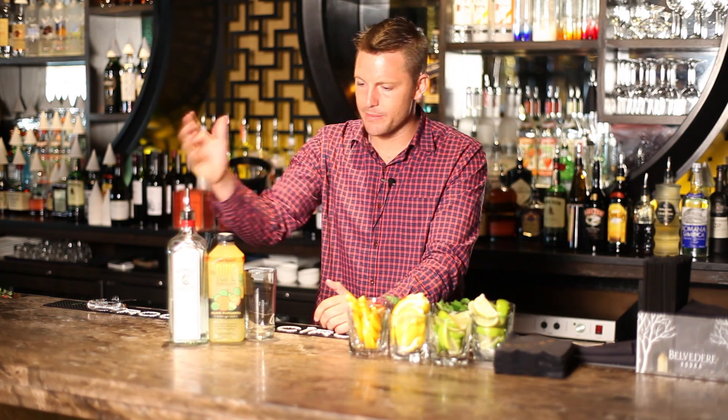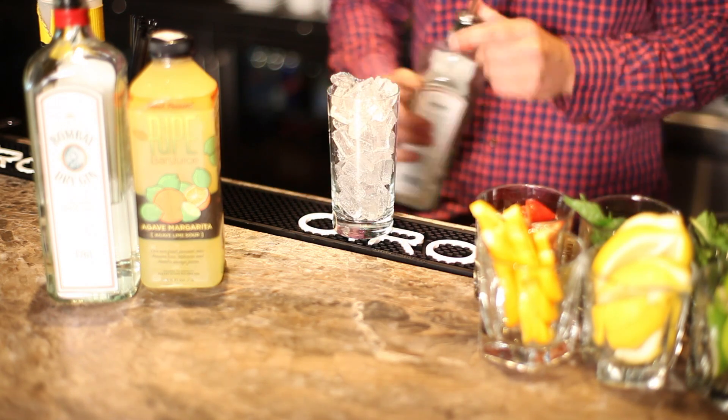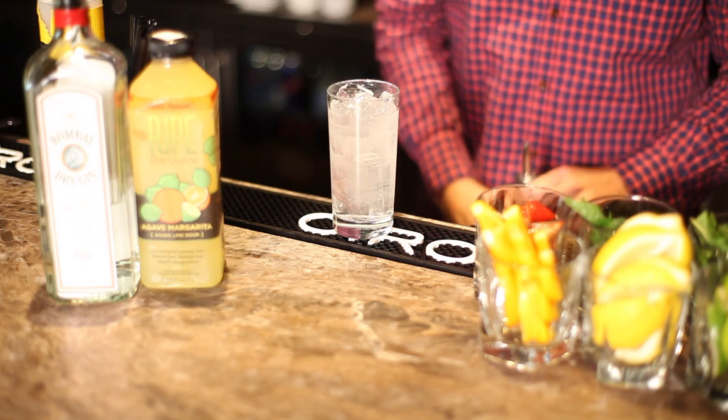We're going to use a dry style of gin. You're going to get about a 10-12 ounce glass. Pack that glass with ice. You're going to mix an ounce and a half of gin, fill with tonic, and leave a little space in the glass for your sour mix.